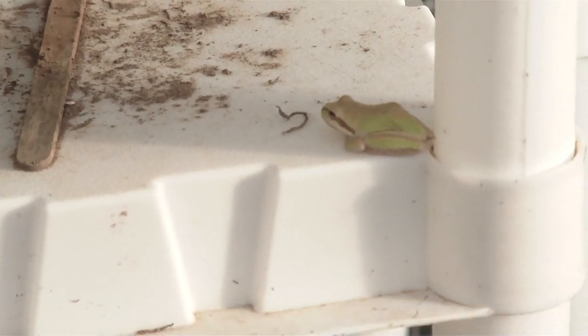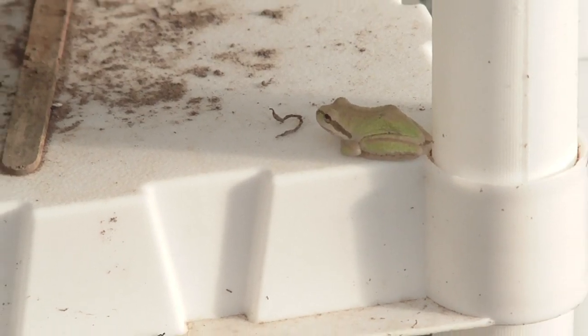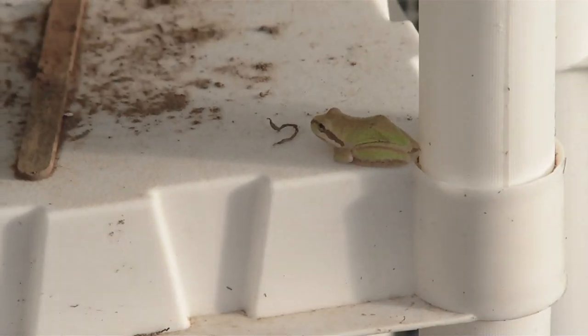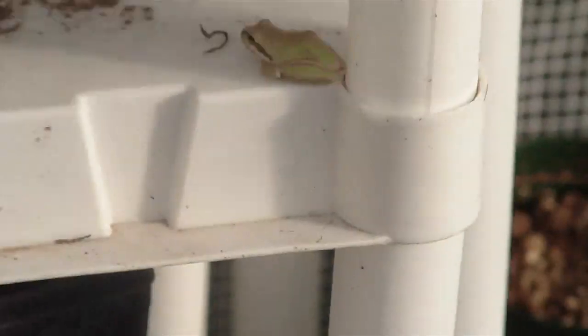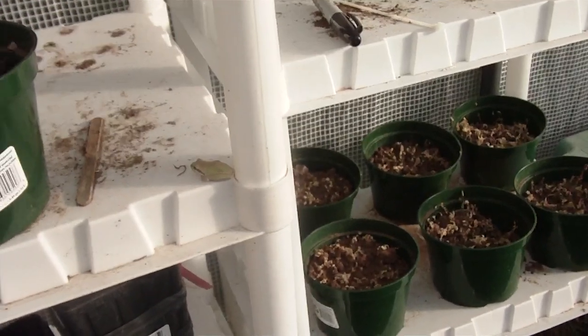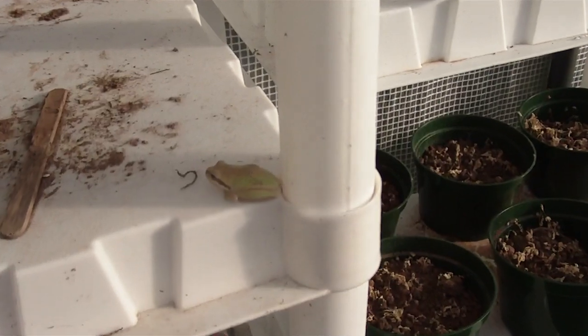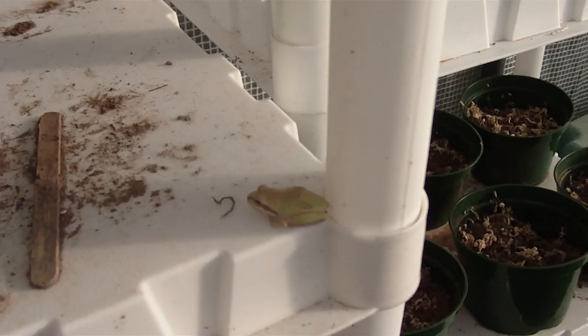Where'd he go? Where'd he go? There he is. Look at that guy. Let's see if he'll let me get close to him — I doubt it, because he was running away last time and didn't want anything to do with me. We'll move the tripod out of the way and ease on down here to get a nice close-up shot of him before he hops away.